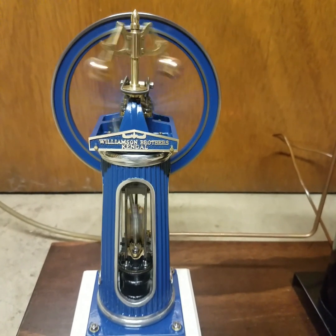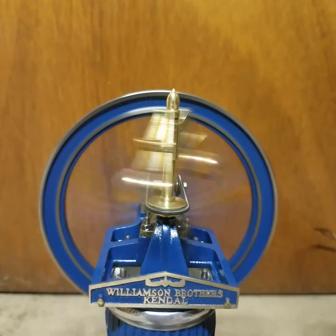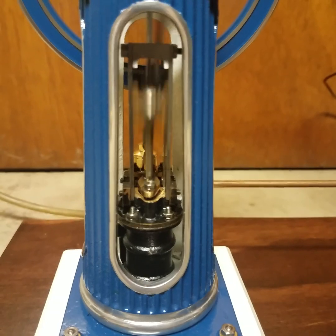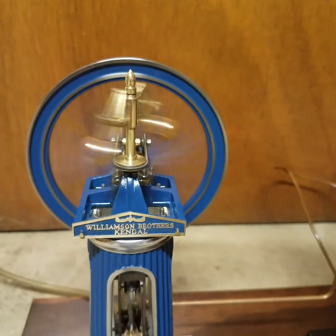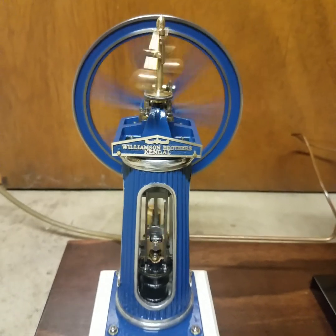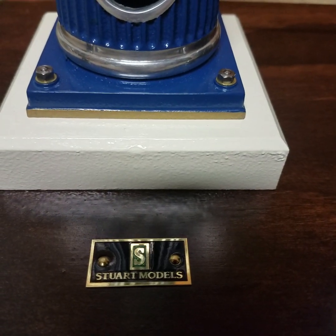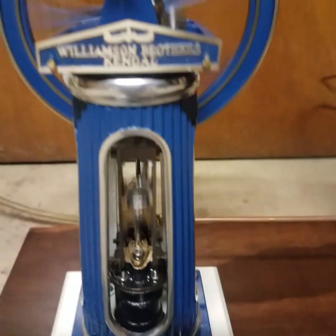Not totally complete yet, but as you can see it runs rather sweetly. There's more of a scale speed for this engine, complete with a Stuart Models tag. Yes, I went that far — this deserves it.